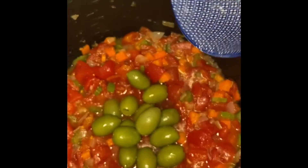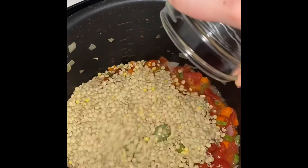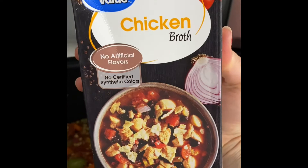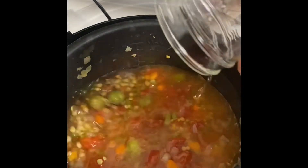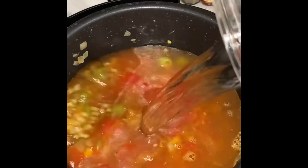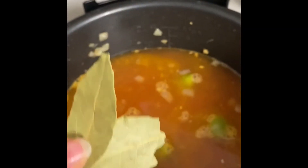Now we're adding in our two cans of diced tomatoes, our olives, and our lentils — about two cups. Now we're adding in our 32 ounces of chicken broth and four cups of water. Then we will add in our two bay leaves.